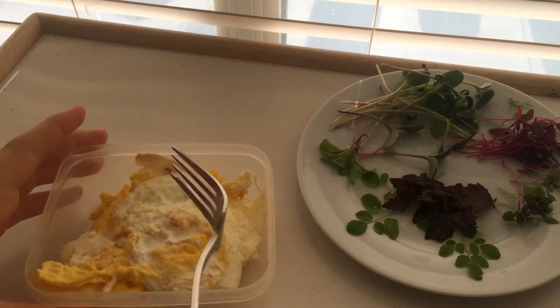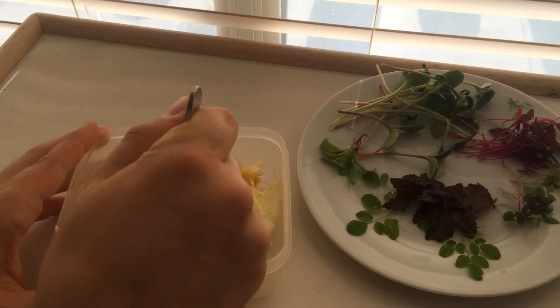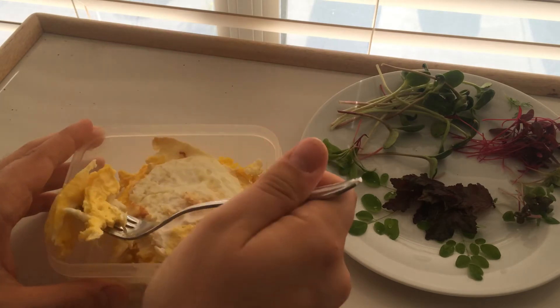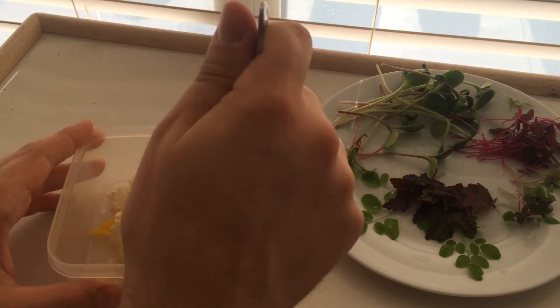Hey guys, just making another ASMR video today. I'm going to make a quick video to share some of my harvest that I've grown.